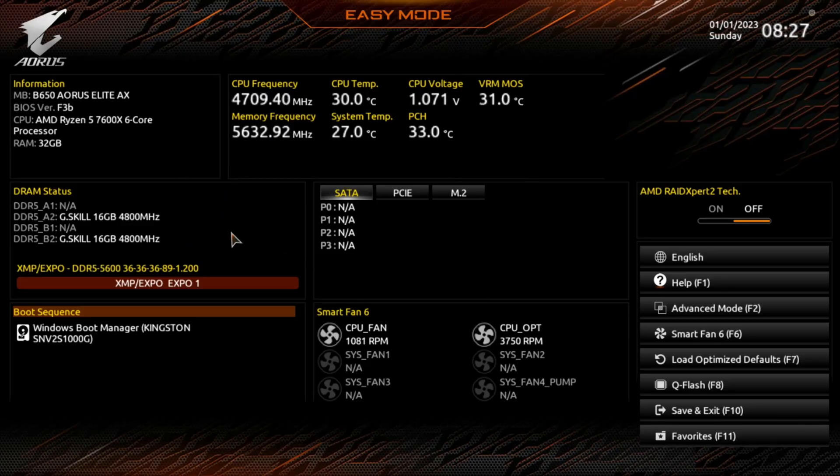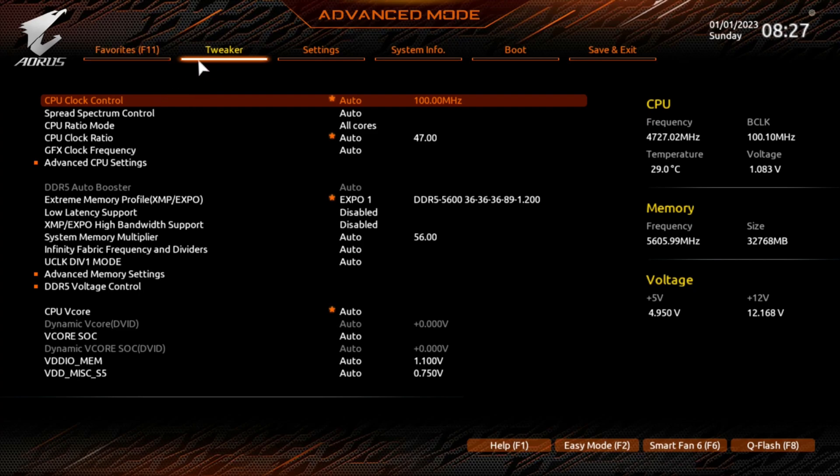Here we are in the easy mode of the BIOS for this motherboard — the B650 AORUS Elite AX, running BIOS version F3B, with the AMD Ryzen 5 7600X and 32GB of RAM. At this point, tap F2 on your keyboard or click Advanced Mode, and it takes you straight to the Tweaker, which is where you need to be.